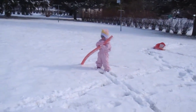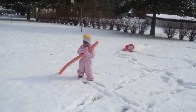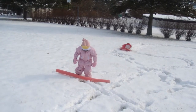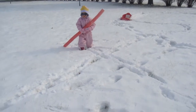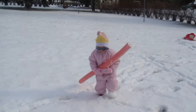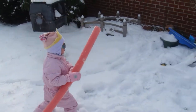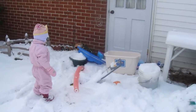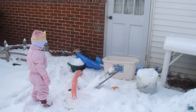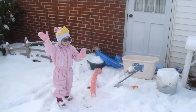The wind almost blew the noodle away — you got it, you kept it from blowing away! You want to bring it over here so it doesn't get lost? Okay. You can put it under the table there. Okay, mission accomplished! What's next?